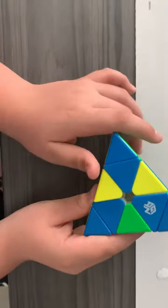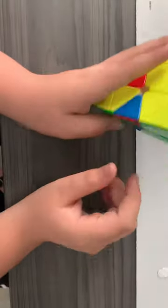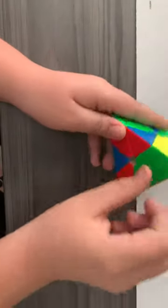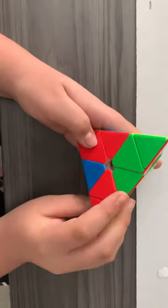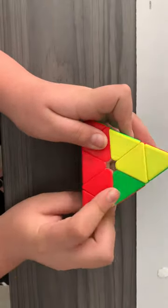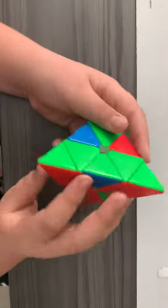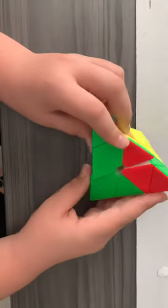You're going to start with the blue side. Find the blue edge — whatever edge it has — and turn it to whatever side it belongs on. Put the opposite side up, slide this side, and put it down. Then find the other blue edge, bring it toward blue-green, bring it up, and insert it.